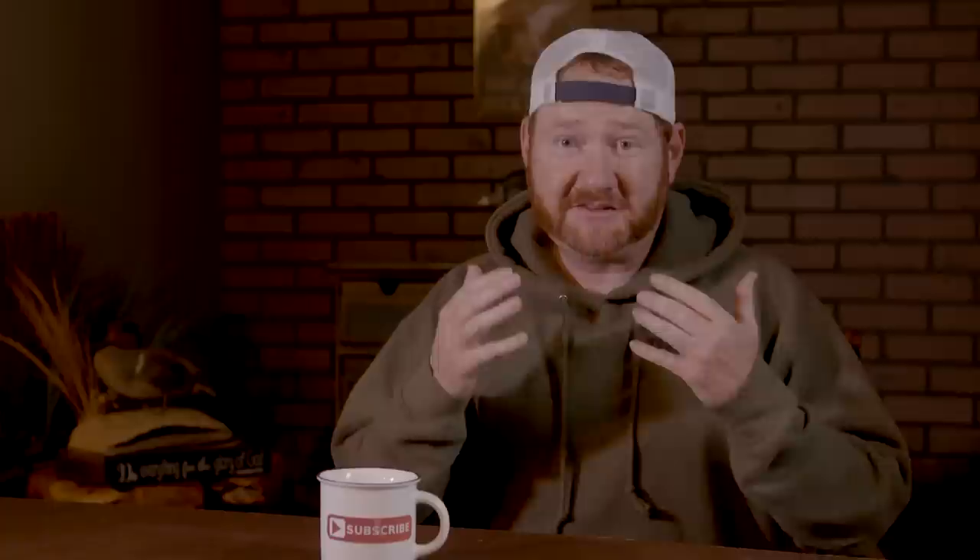That's what we're doing this time on Surviving Duck Season — offering you the best waterfowl content. Subscribe to this channel, click the notification bell, and don't miss any of our great content. Presented by Mojo Outdoors and High and Dry.